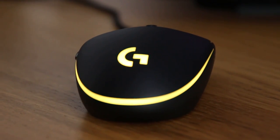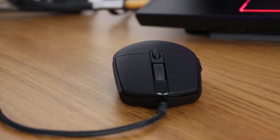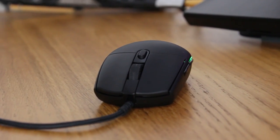It doesn't skimp on build quality either, with its main buttons rated for 20 million clicks, a plastic housing, and PTFE feet. It feels sturdy with no semblance of creaking or cracking when squeezing the sides. And if you're interested, here is a listen to the clicks.